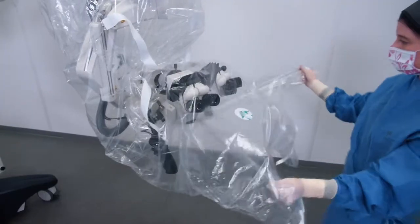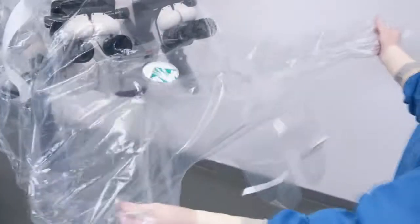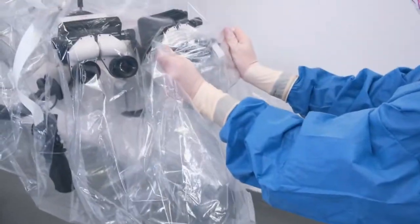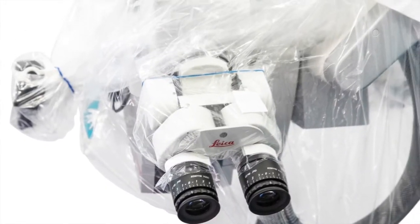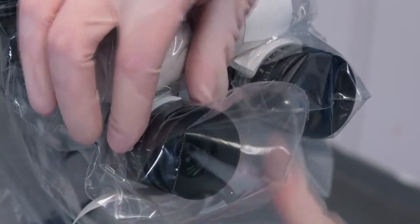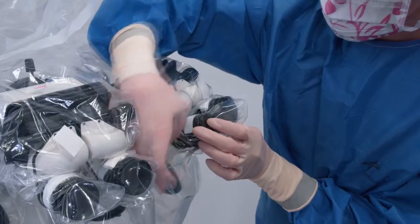It's now time to drape the eyepieces. The drape has several eyepiece covers. Choose the middle one from the three facing you to drape the surgeon's eyepiece, then use the other ones depending on the number of eyepieces to be draped. Be careful, the eyepiece drapes are perforated at their end. It is important to be gentle in order to avoid any detachment.